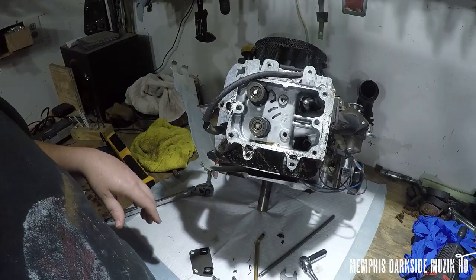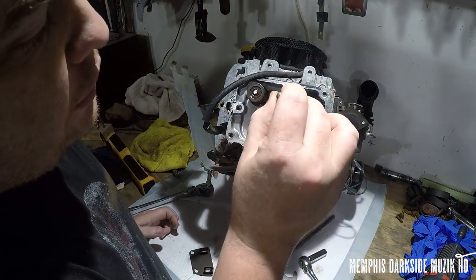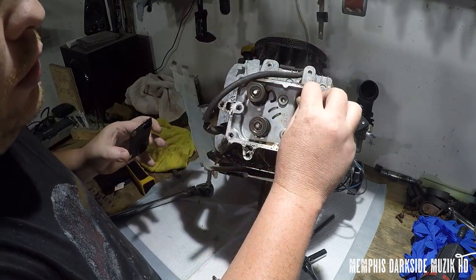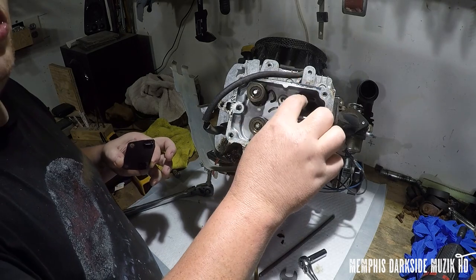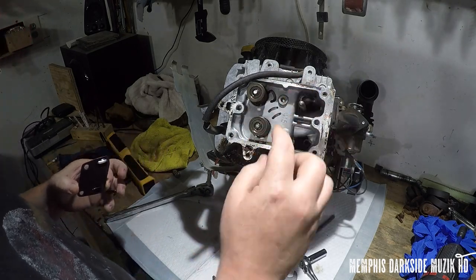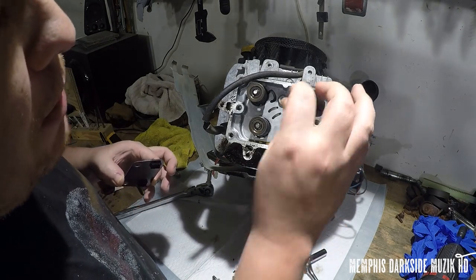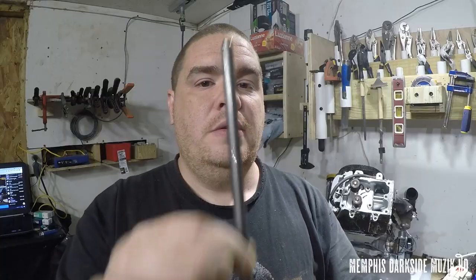Now I'm about to give y'all a close-up on how these push rods actually go in. You've got three holes down up in here. What you need to do is take this piece right here and install it — feel for it — boom, I got it up in there just like that. You need to make sure you get these push rods back in like they're supposed to. Let me see if I can shine a little bit of light in there.